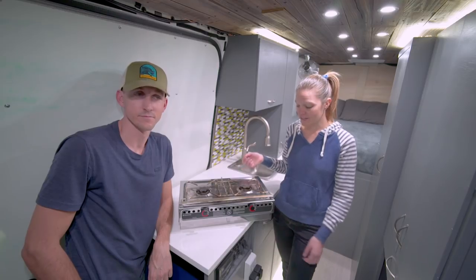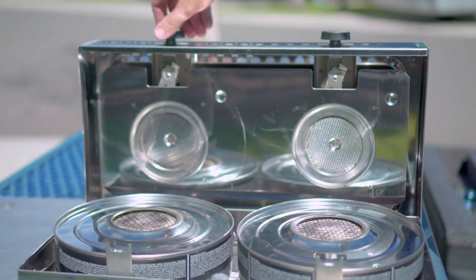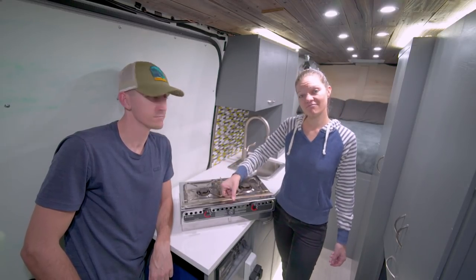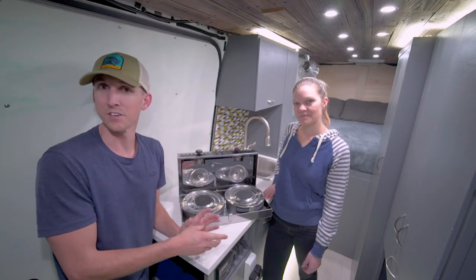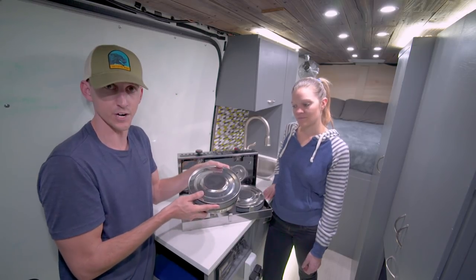The only moving parts on it are these knobs that control a valve and this hinge — that's about it. You don't need a pressurized fuel tank or a vented cabinet. All of your fuel is stored right in these alcohol fuel trays.